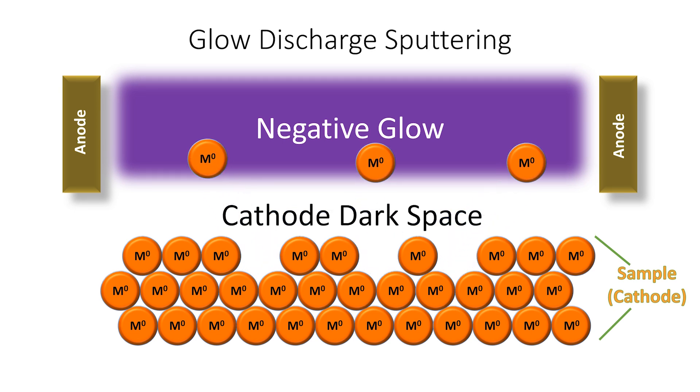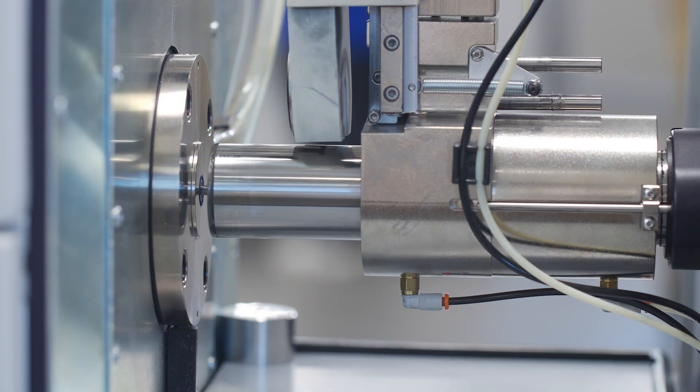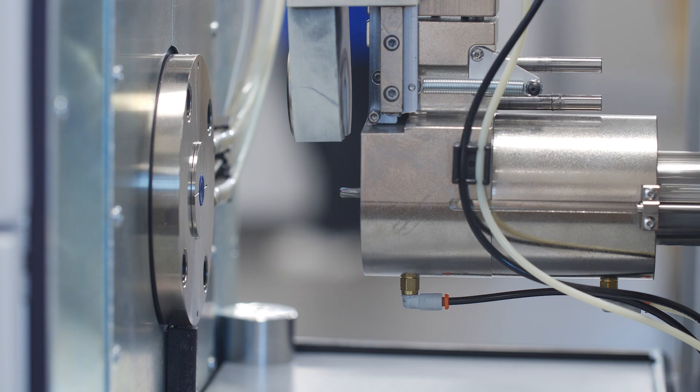High-velocity ions that uniformly reach the sample mill or sputter sample material from the surface. What makes the Glow Discharge method unique is that the sputtering is mechanical, unlike a spark system.